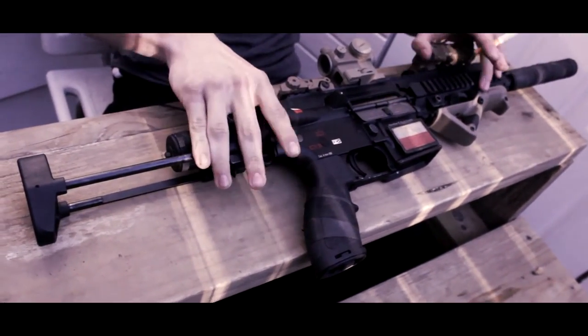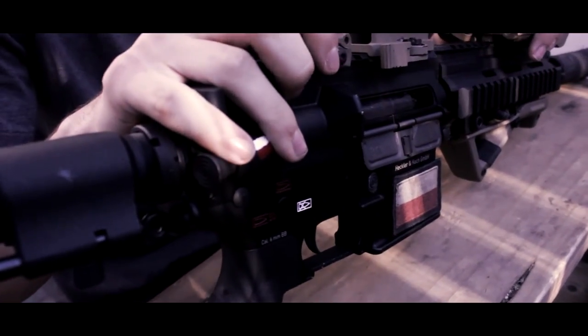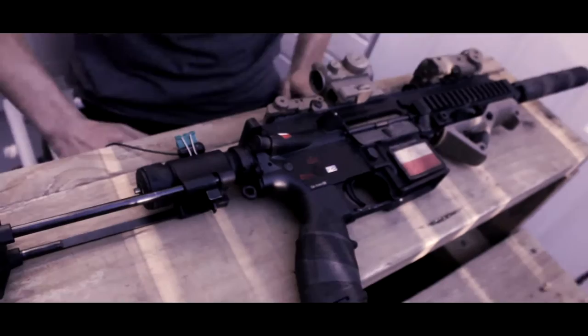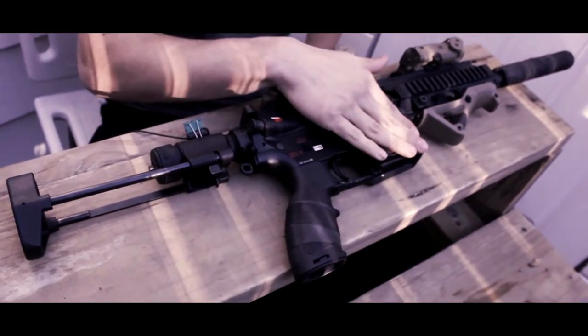It also has a bolt lock and catch here. The bolt locks back and you can release it with the catch from the back — fully functional.